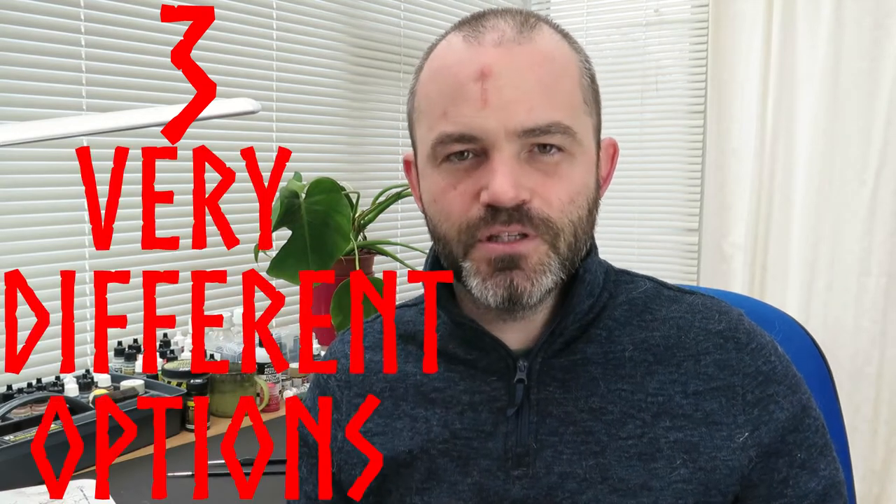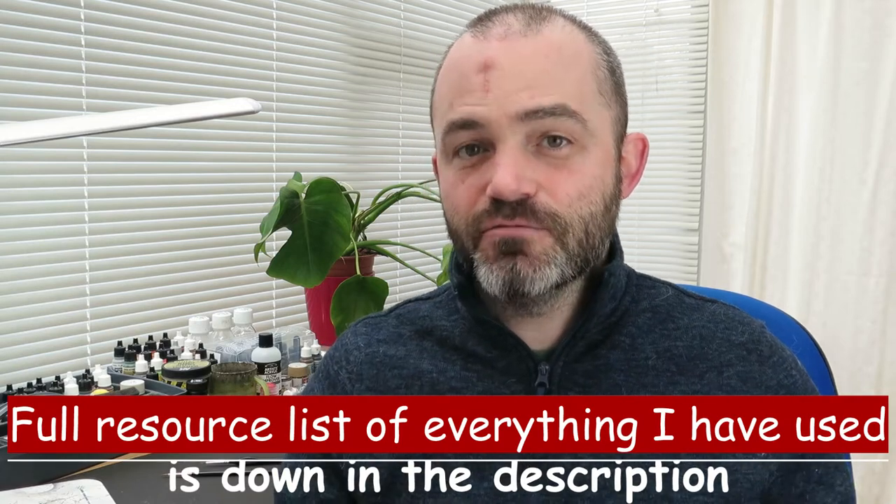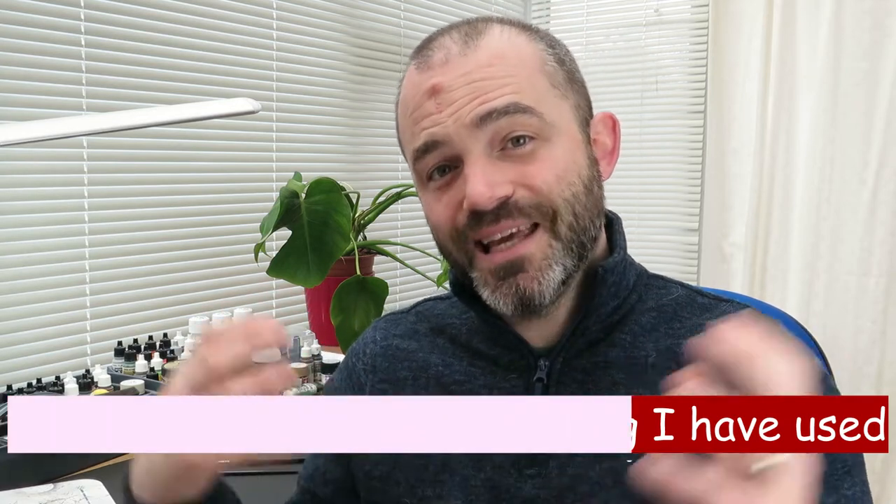I've got three very different options for you today — very different approaches, very different styles, using different bits of kit. Once I've finished running you through it, I'll put them all together at the end and then ask you to drop in the comments which is your favourite and why.